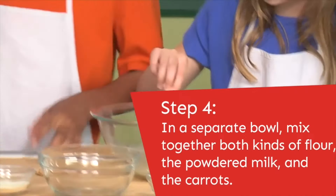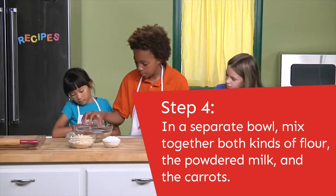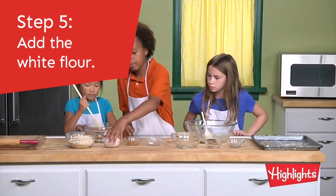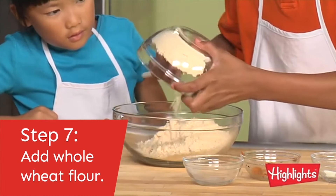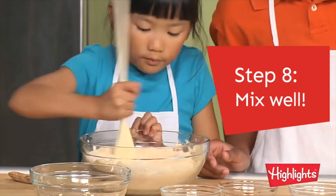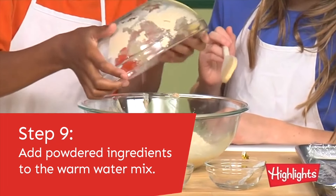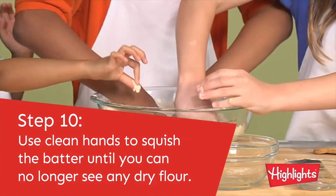Now we're going to use the mashed carrots and pour them into this bowl. Then the nonfat powdered milk, the white flour, and the wheat flour. Now we're going to pour the powdery stuff into the chicken noodle soup — the yeast, water, and chicken bouillon cubes — and mash it into a ball.